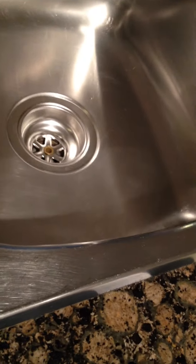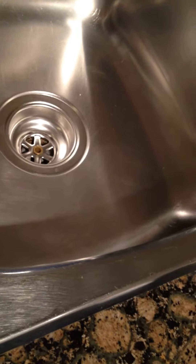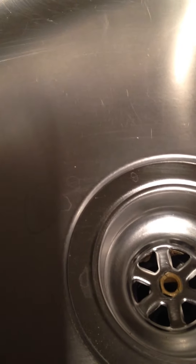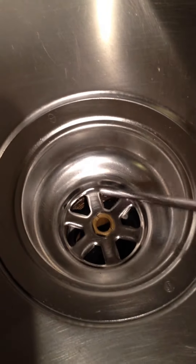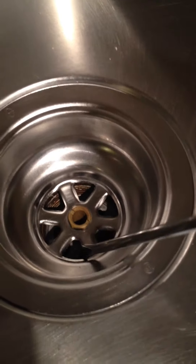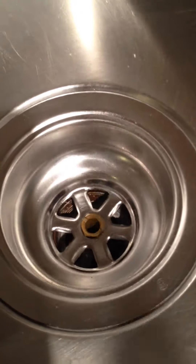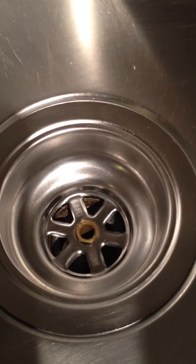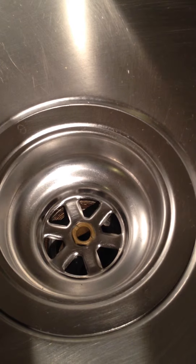This video will show a double strainer kitchen sink. If you would notice, there is a strainer here, and looking closely, there's another strainer underneath.